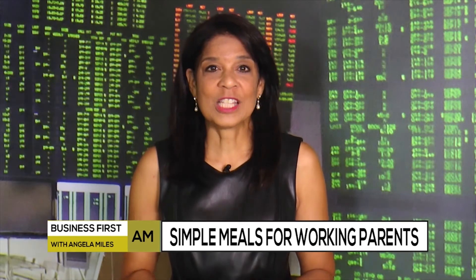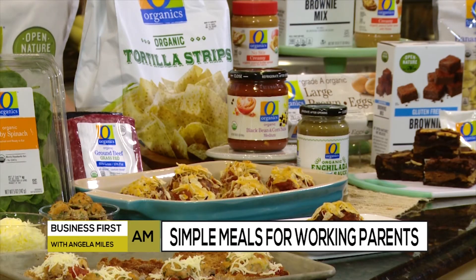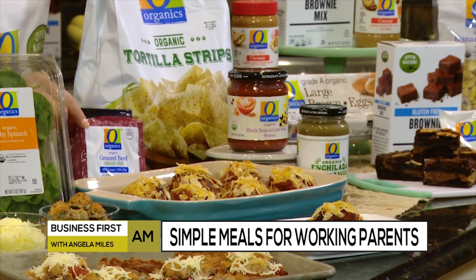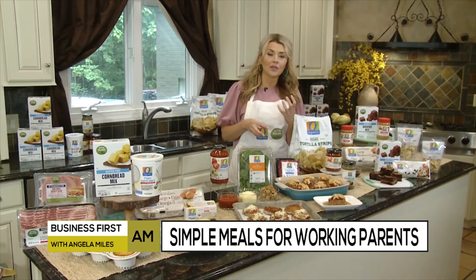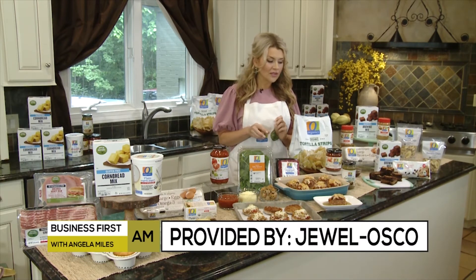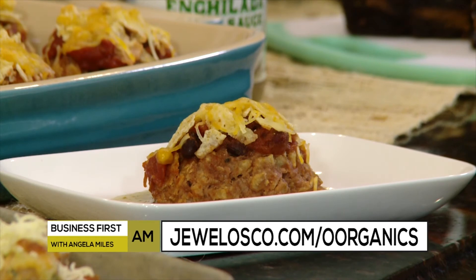For dinner, we make mini Mexican meatloaves. The tip is to use pre-made pasta sauces because they maximize your time without compromising flavor. I take O Organics grass-fed ground beef and mix in some O Organics black bean and corn salsa, swap out the breadcrumbs and swap in O Organics tortilla strips. Make those meatloaves, then pour in a jar of O Organics green enchilada sauce — boom, dinner is done. Top it with some cheese and more of those crispy tortilla strips.